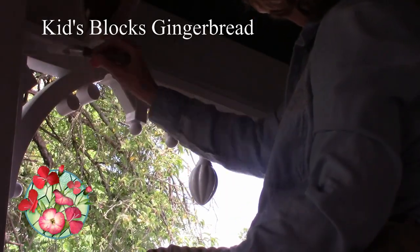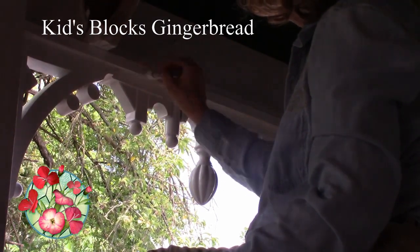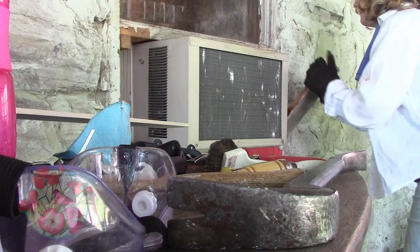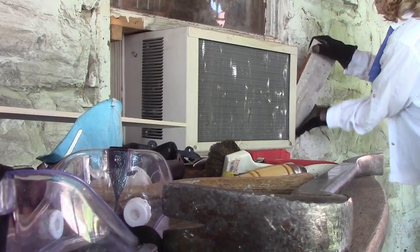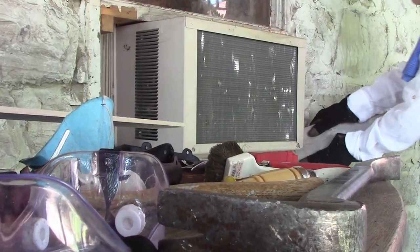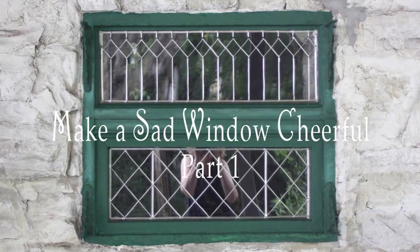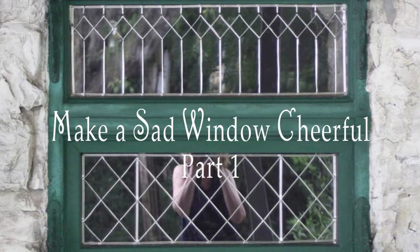You ought to check out those videos when you get a chance, because those are some of our most popular projects. With so many of these other projects out of the way, we finally got to put our attention on that poor window. What we eventually did was make this sad window look a lot more cheerful three ways — and this is part one: how we made this sad window cheerful, starting with easy leaded glass effects.